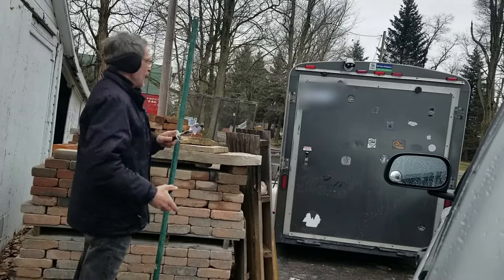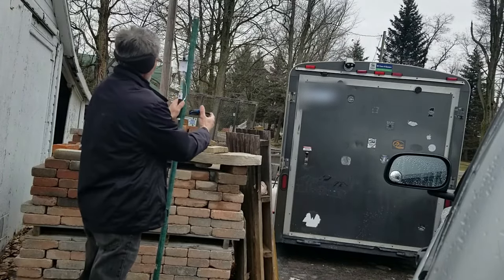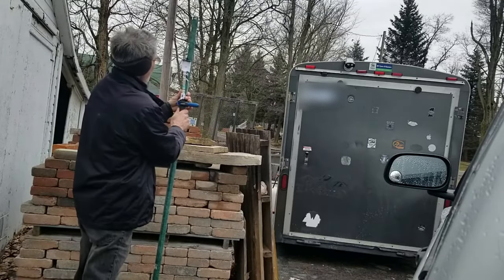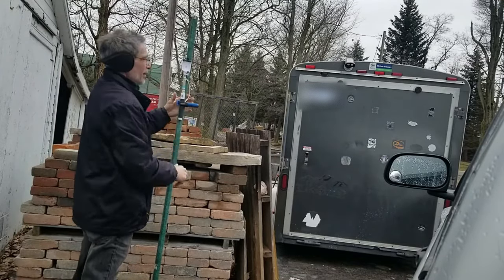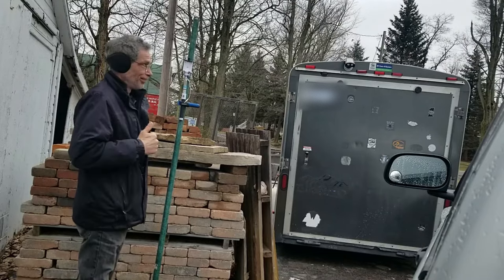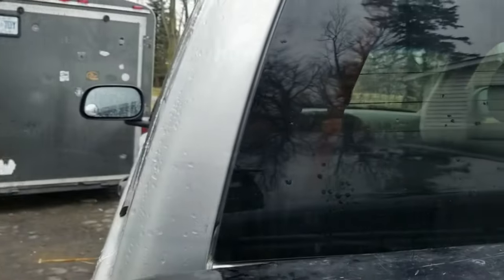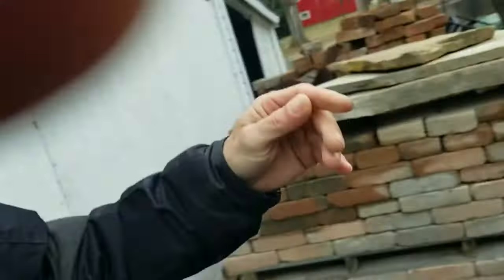I'll grab this handy-dandy little plant hanger — there's a price tag there, $3 for this. That's the trick. You can actually see how it's going to be. Let's put this on here, lift it up. Bob's your uncle.